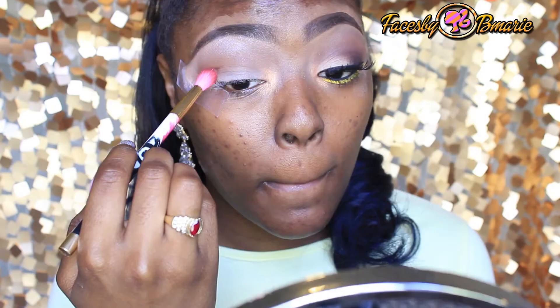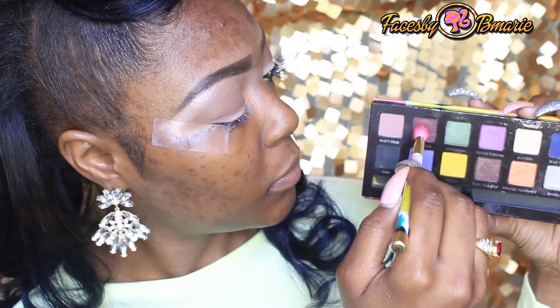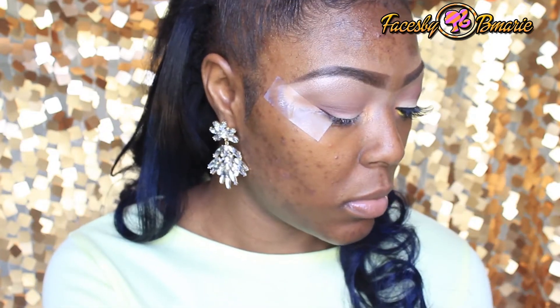Taking Dusty Rose, I am now going to be applying this in my crease area to give the outer corner of my eyes some definition. I'm now going to take Aberdeen and place this halfway in my crease and then halfway to the lid.